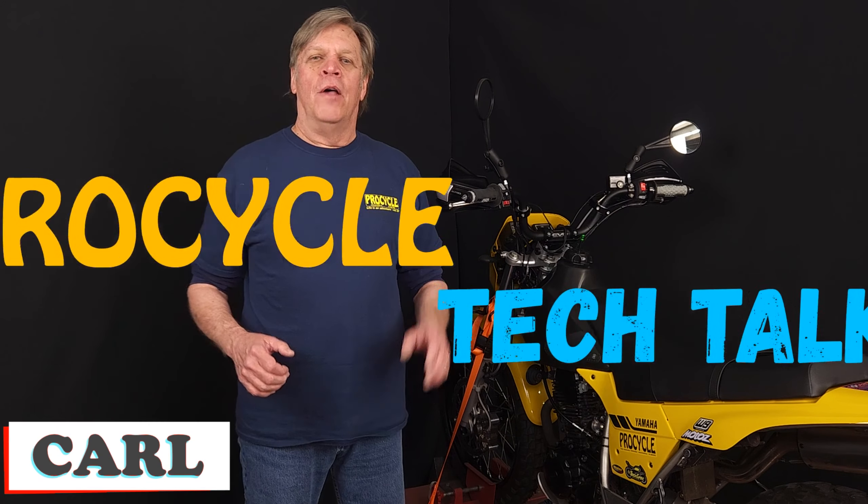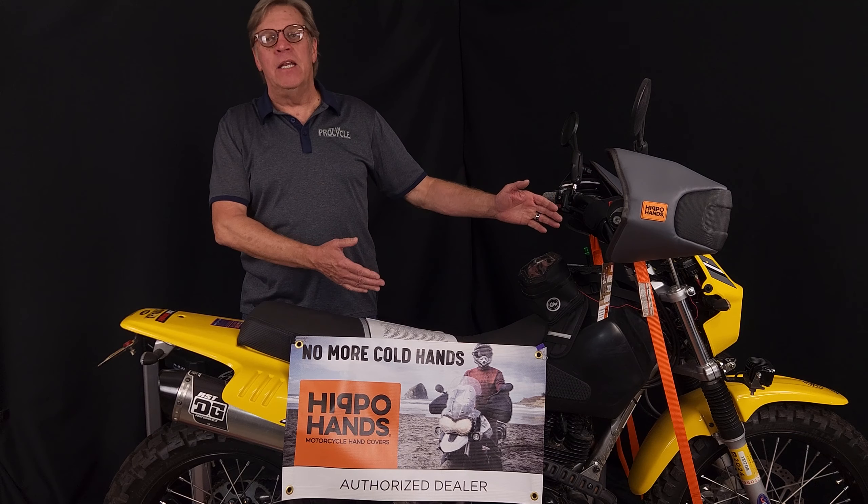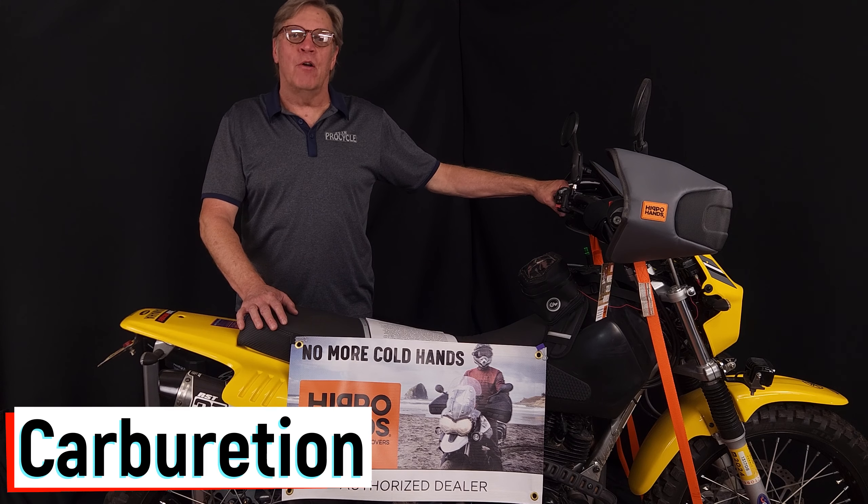Hello, I'm Carl, and this is ProCycles Tech Talk. Today we're coming from the KingTW Studios, and we're going to talk about carburation.